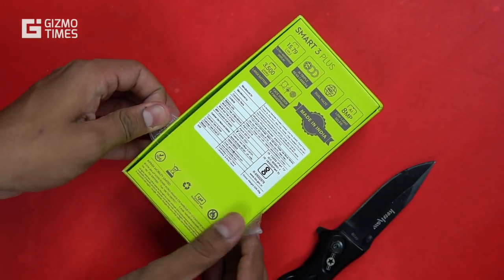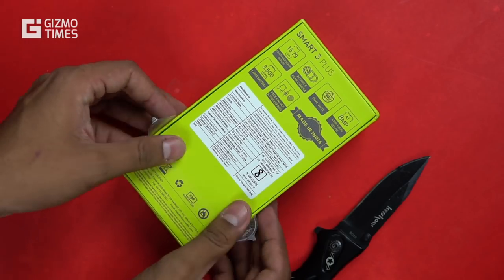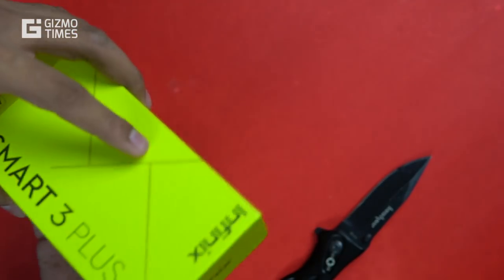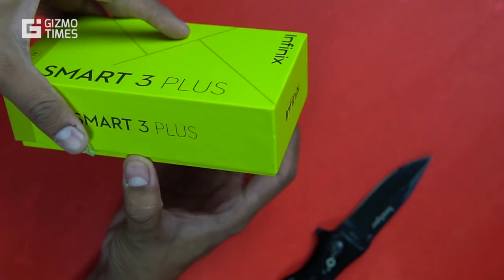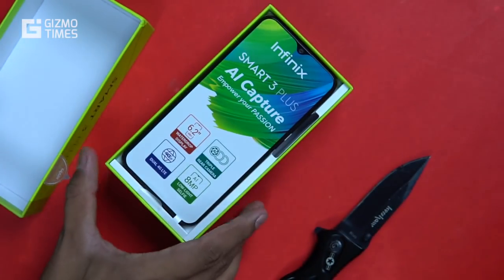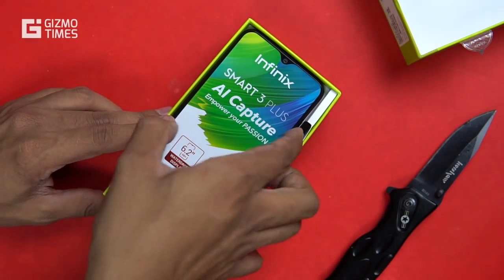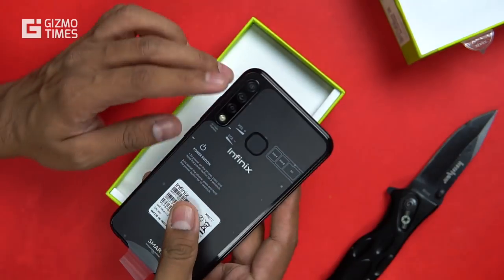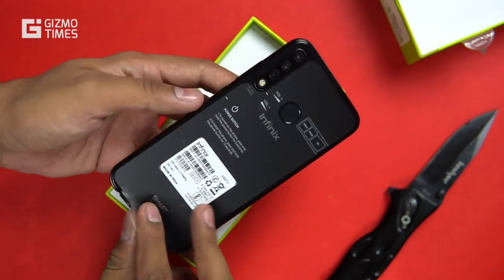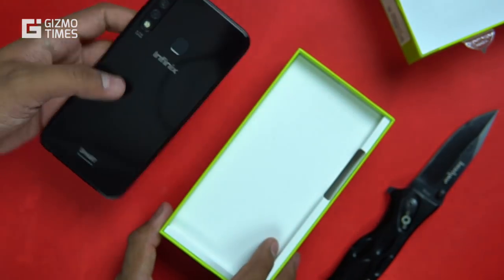In the triple rear camera combination, the first one is a 13 megapixel f/1.8 camera, the second is a 2 megapixel camera for depth sensing, and the third is a low-light sensor. The company is banking on that low-light sensor to deliver better captures in low-light conditions. So the third camera is specifically for taking in more light and detail where there isn't much light around.